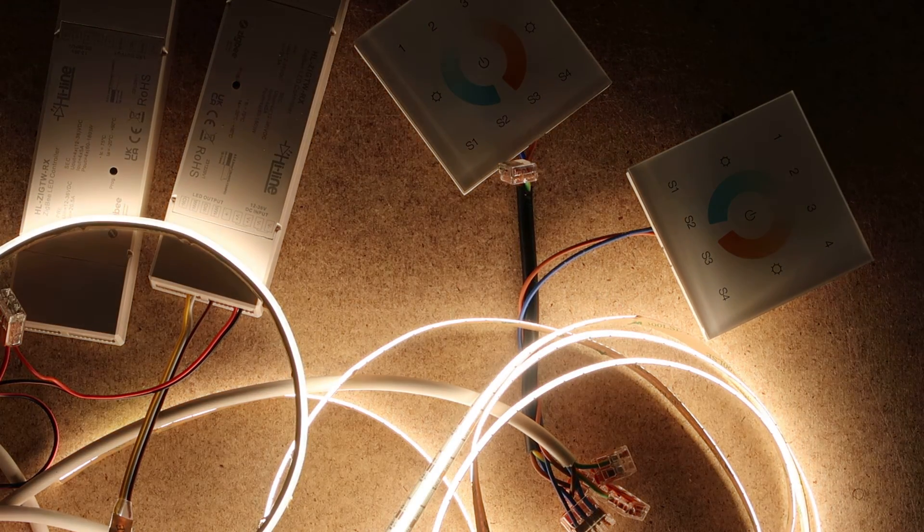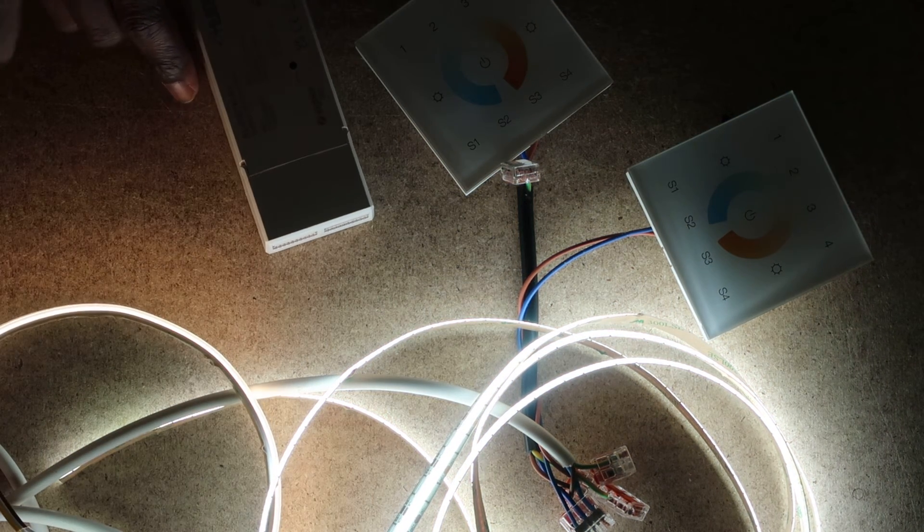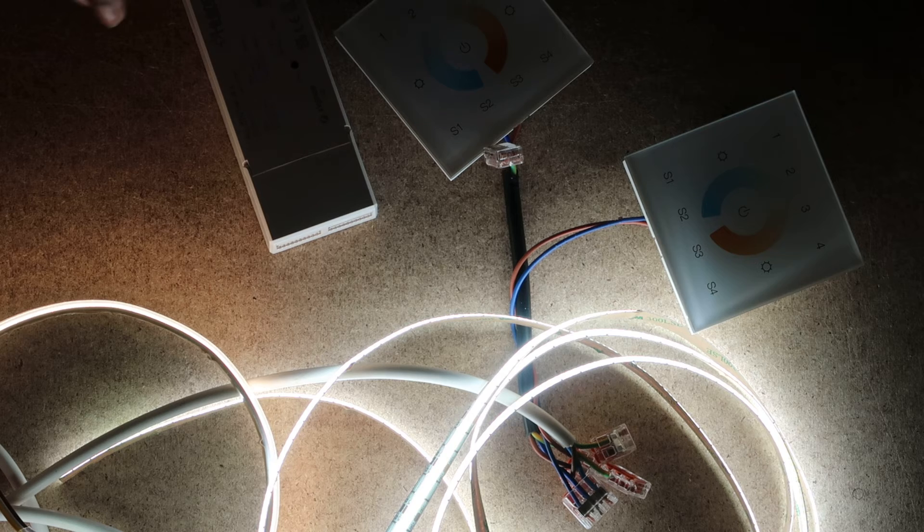Now let's quickly test it — turn the light off, turn it back on, put it to warm or cool just to confirm it's working. Now you're going to go ahead and pair the second LED controller, or however many you may have.